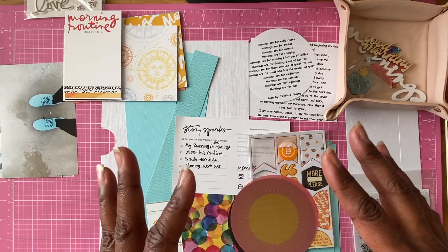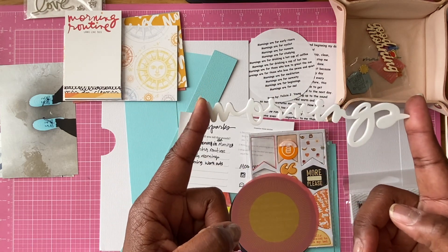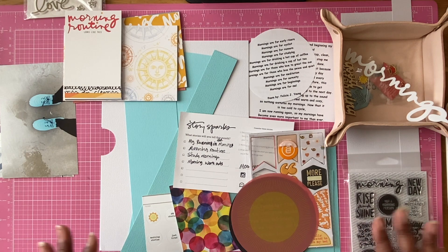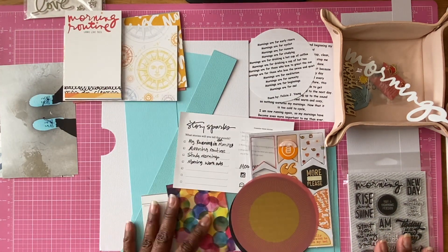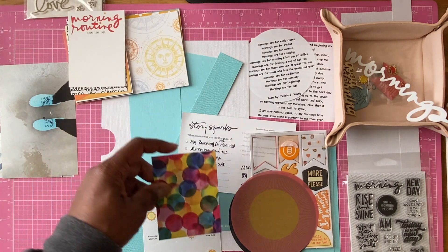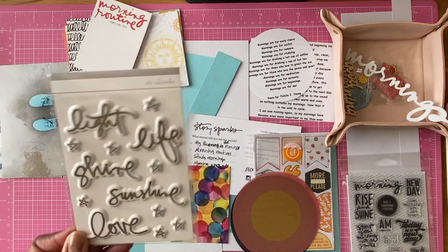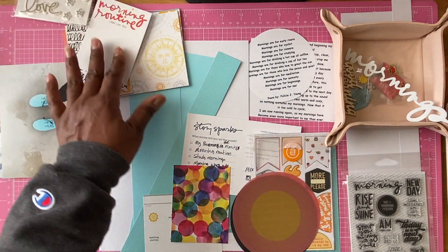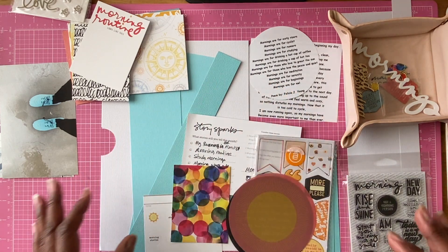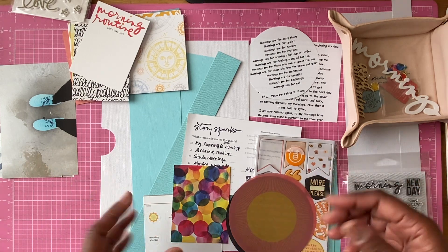I'm going to get started with crafting. I am using the Ali Edwards Story Kit 'Mornings.' I have a bunch of stuff I'm going to be using, and some off to the side. I might use the stamp set as well. Right now I have a three-by-four card that comes with the Mornings kit, and one from an older kit. I already typed up my journaling and cut my pieces, trying to come prepared and have an idea of what I want.